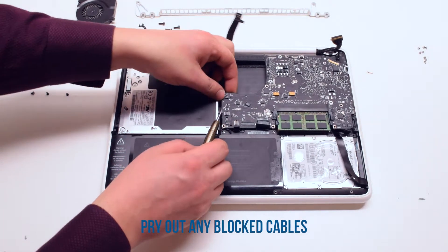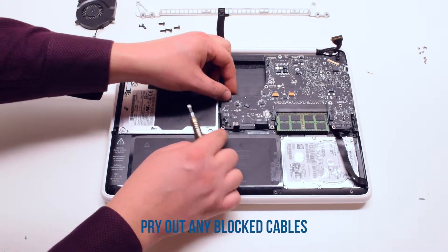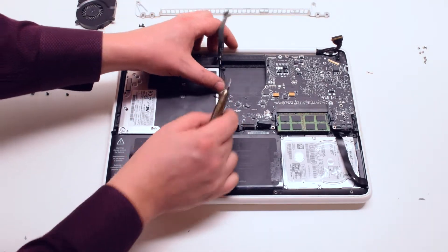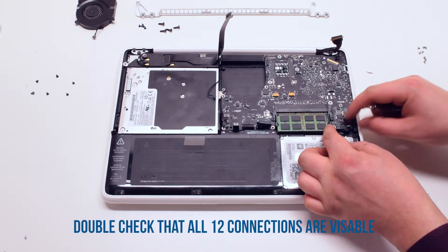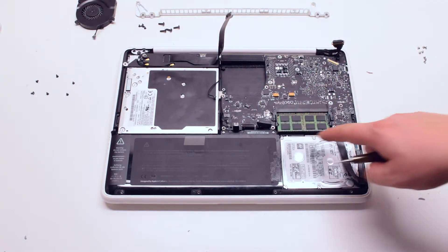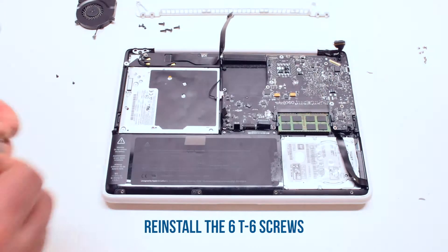Pry out any cables that were blocked during the process, such as the track pad or speaker and indicator cables. Double check and make sure that all cables are accessible — you should have 12 connections in total. Go ahead and reinstall the six T6 screws to secure the board back into the MacBook.